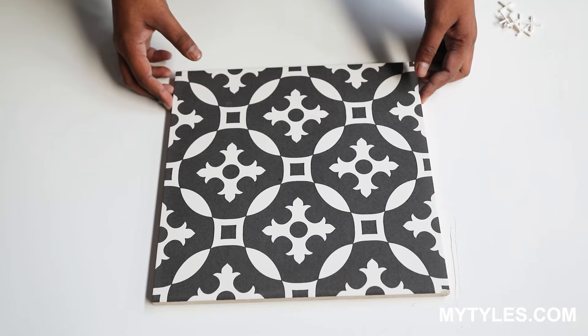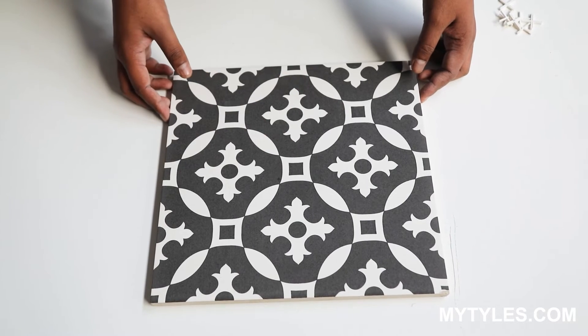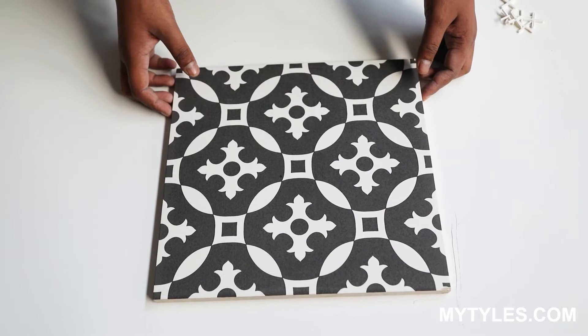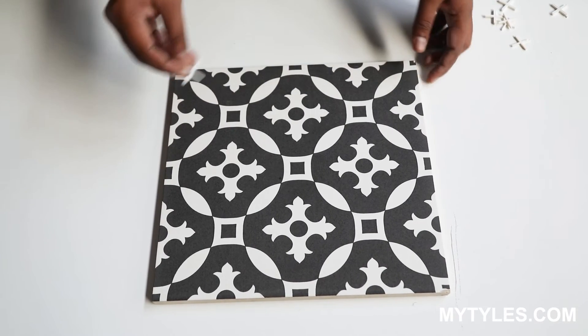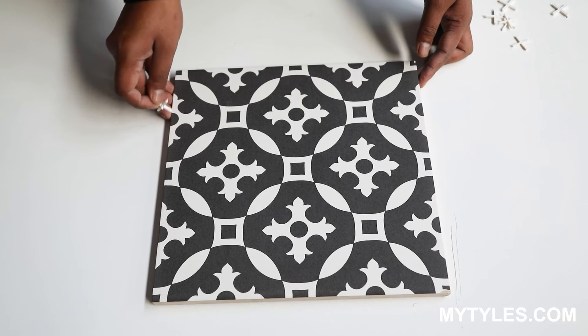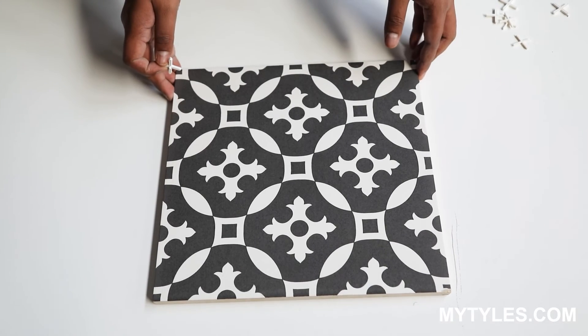For walls, it is best suited for kitchen backsplash and bathroom wall highlighter. To maintain the aesthetics of laying, we always advise using spacers at the time of installation. This product is made in India.